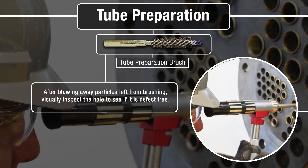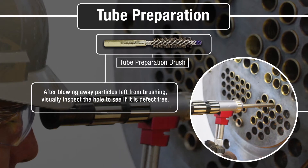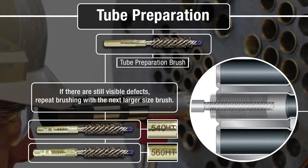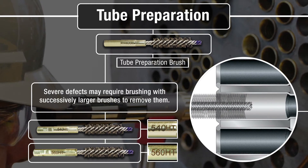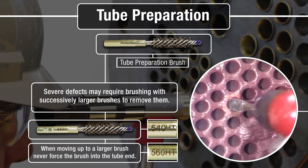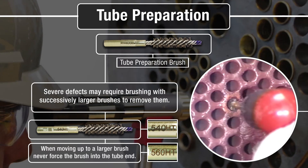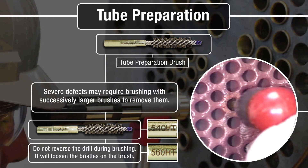After blowing away the particles left from brushing, visually inspect the tube ID to see if it is defect free. If there are still visible defects, repeat the brushing with the next larger size brush. Severe defects may require brushing with successively larger brushes to remove them. When moving up to a larger brush, never force the brush into the tube ID — allow the brush to do the work.